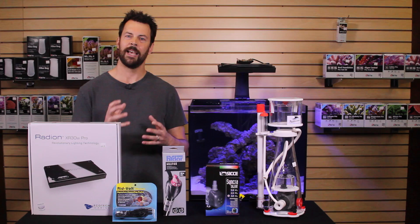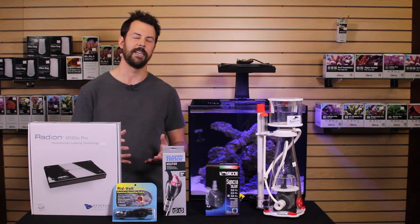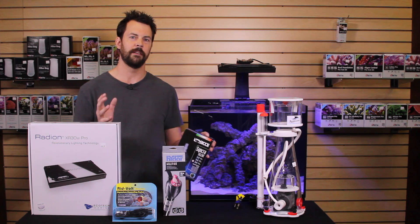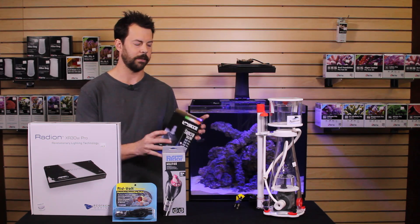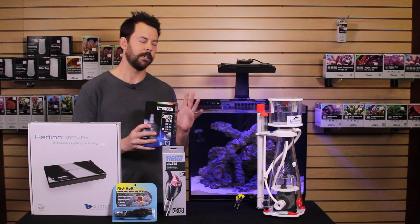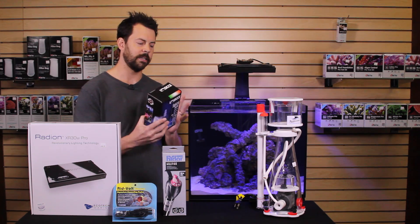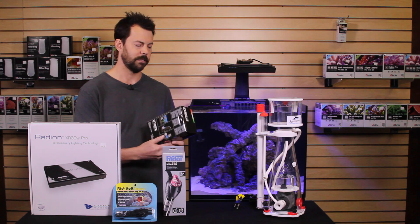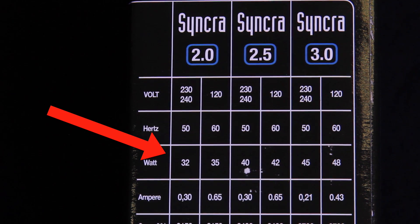Many customers ask: how much electricity is my tank going to use? You need to add up all the different pieces of equipment and figure that out. Any equipment that uses electricity on your tank is going to list the wattage or amps that it needs to draw on the box. For instance, this Syncra 2.0 pump that we use for the return pump draws 32 watts.